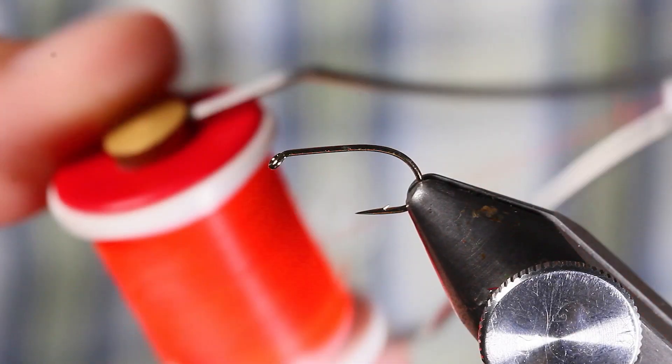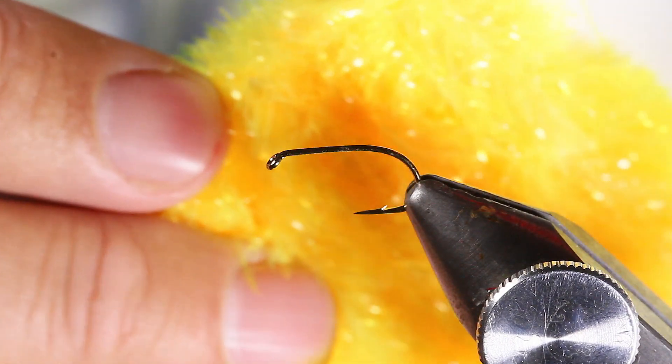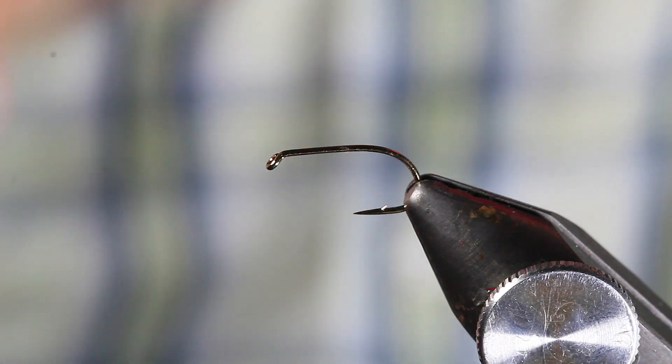A simple way to tie a blob. Orange thread or white thread, whatever your preference is - I like this orange thread. This is a sunburst colour and it's a 15mm chenille. I've only got a short length; it's going to be tied short on a smaller hook.